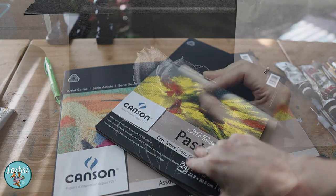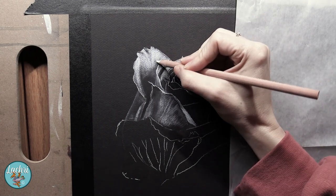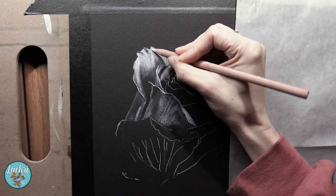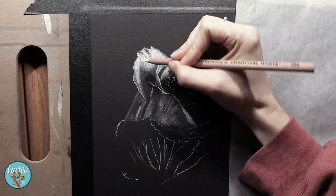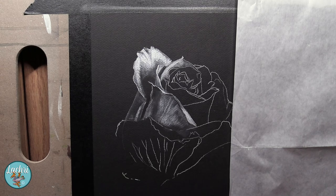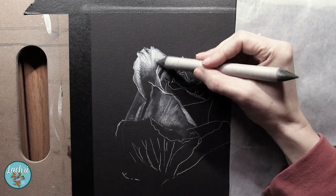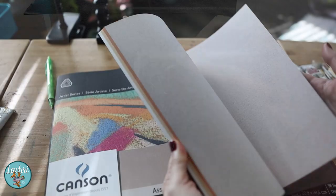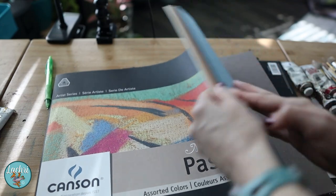The reason I go with the rough side is it gives more for the charcoal to grip to. If you're using regular mixed media paper, it sort of works, but you are limited in how many layers you can get. With the Canson Mi-Teintes, or any paper with a more rough side intended for charcoal or pastels, there's so much more for that pencil or the charcoal to grip to. So it sticks better and allows you to get more layers, which can make your life much easier.